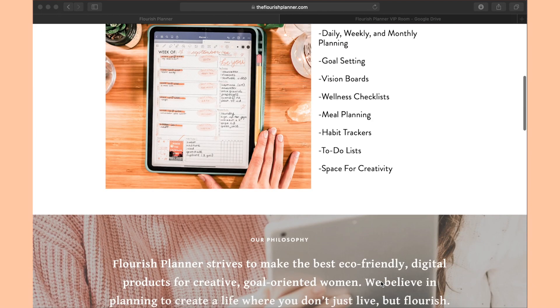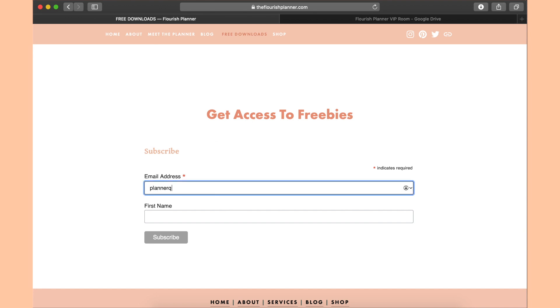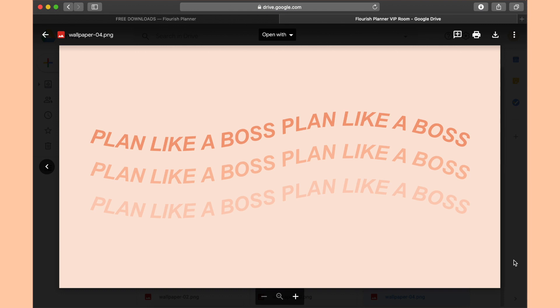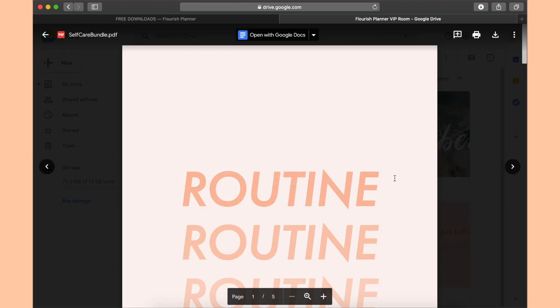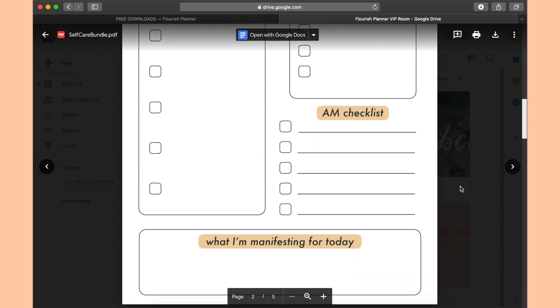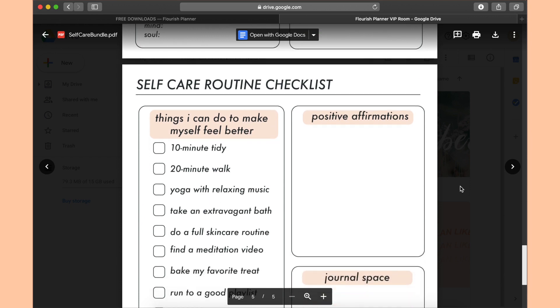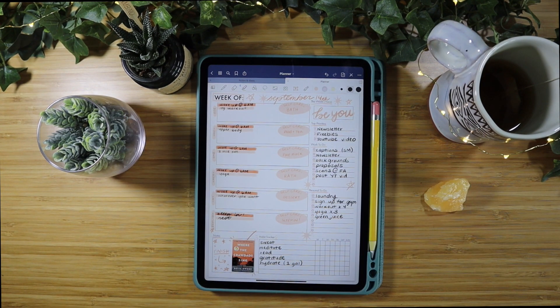If you're interested in freebies, head to theflourishplanner.com. At the top it says 'Free Downloads' — click that, put in your email, and it'll send you access to the VIP room which has all of my freebies. I have a tracker, all different types of wallpapers that I created myself, and a self-care bundle I'm absolutely obsessed with. I was going to sell it but decided to give it for free. Even if you don't have an iPad, you can totally print it out.